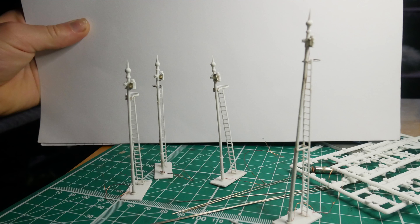Next I just added the ladders and the safety rails as described in the kit, as well as the bases. Now these are going to be buried under the ballast so you won't see them, but they just help support the signal.